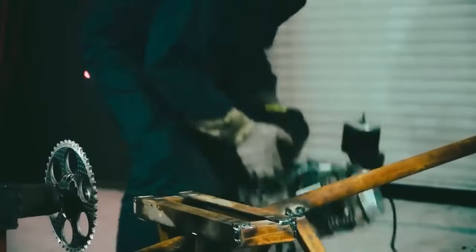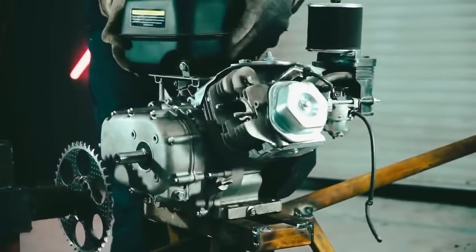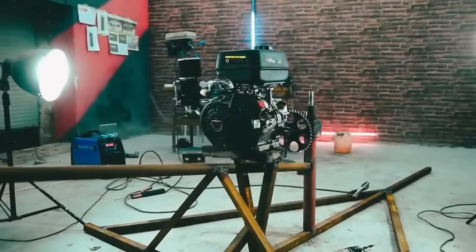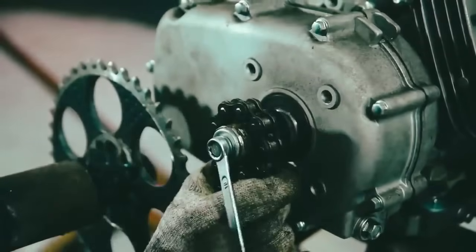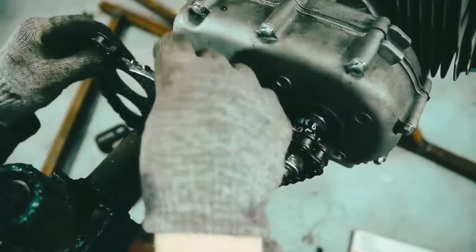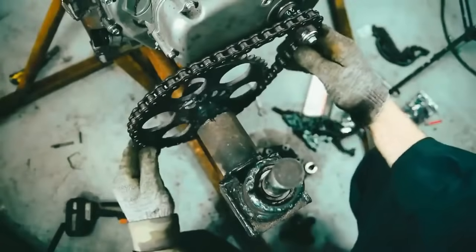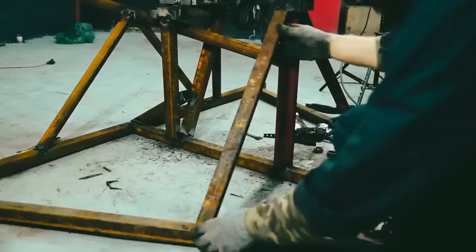We will put the platform for the engine nearby and immediately try it on. We fix the sprocket and put on the chain. It turns out there is also a reduction of one to four, giving a total of three reduction gears in the construction with a total ratio of about one to sixteen. This gives about 300 revolutions of the propeller, on condition that the engine produces 4000 revolutions per minute.